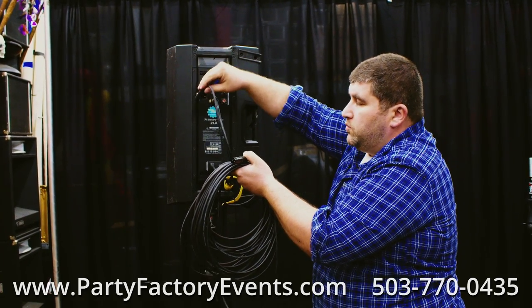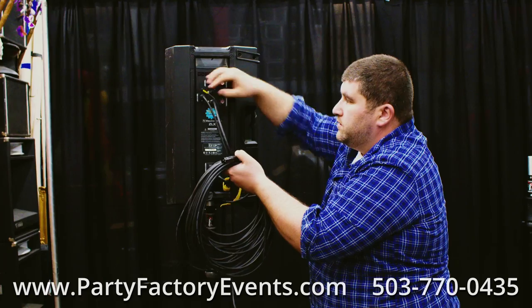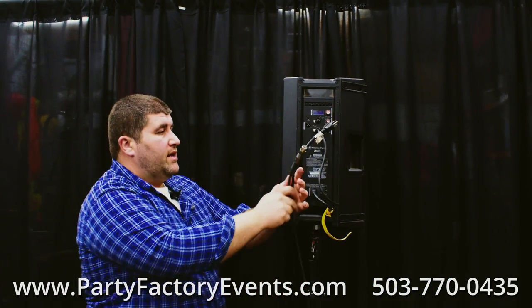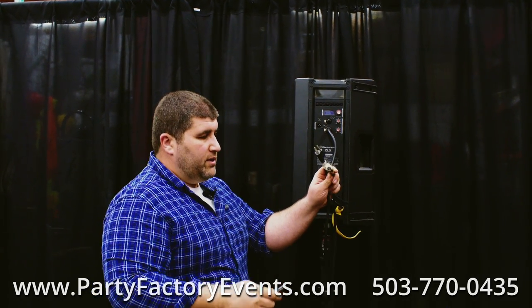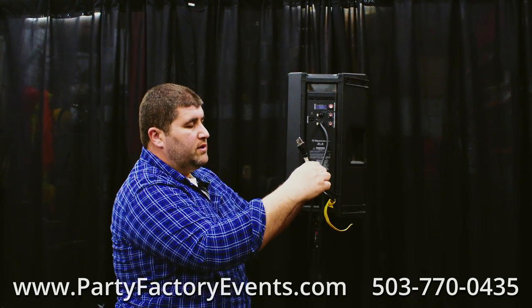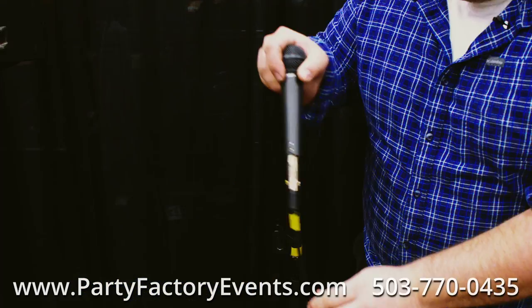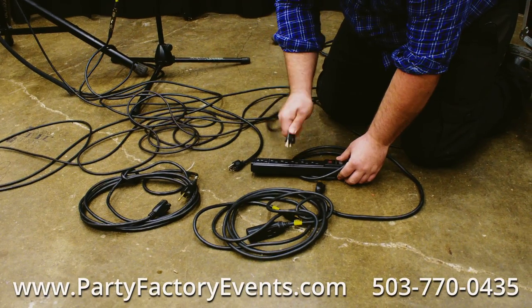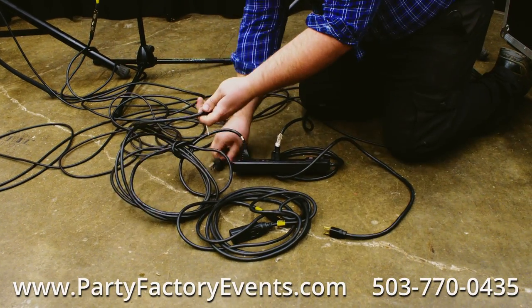To set up an additional speaker, take the 25-foot XLR cable and plug it into the output jack of the main speaker. We set up the second speaker the same way as the first. At the other end of the speaker cable there's the XLR audio input cable — plug the XLR from speaker number one into the input cable for speaker number two. The power cable will go down to the power strip, then place your microphone into the mic stand and plug your speakers into the wall.